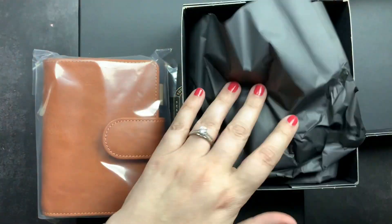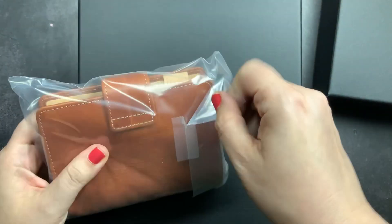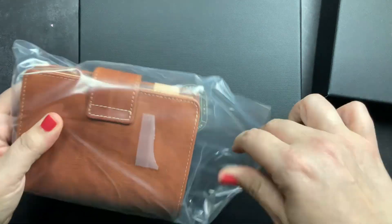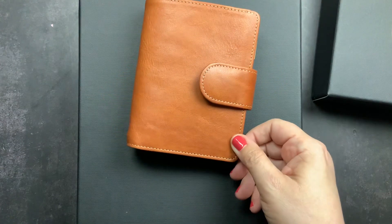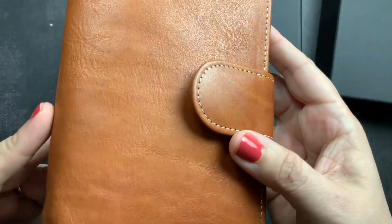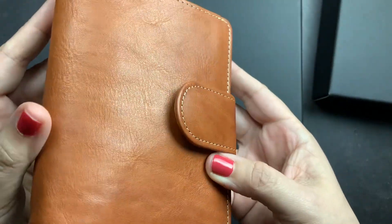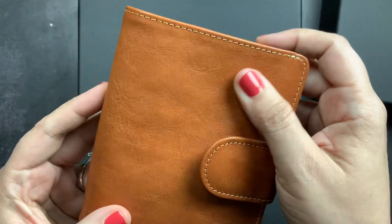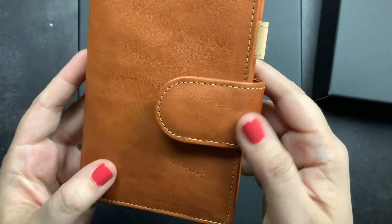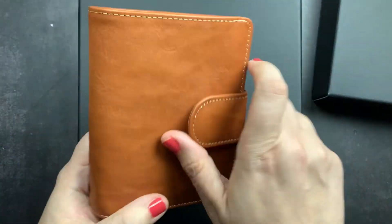I'm swooning, literally swooning. Let me move the box out of the way and take the plastic off. OMG, look at this leather. It is everything I would want in the leather. This is Janet Brown on the outside. It's got wrinkles and it's relatively smooth, which is what I wanted. It's got some color variations. Oh, so pretty.